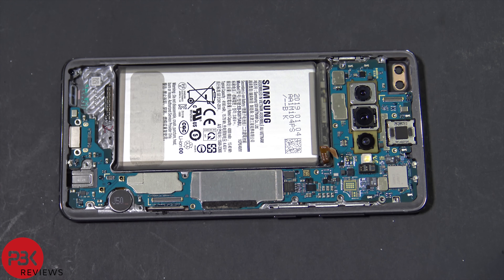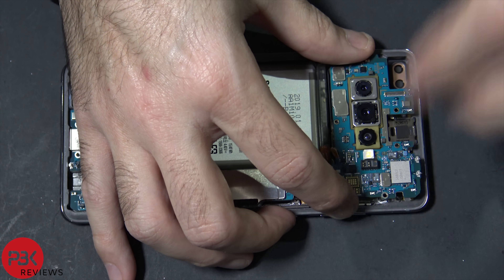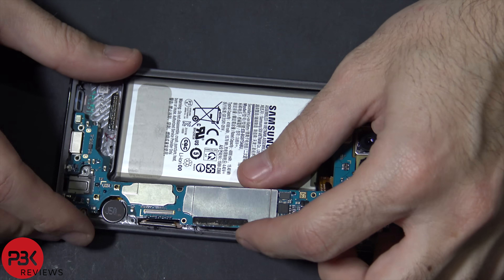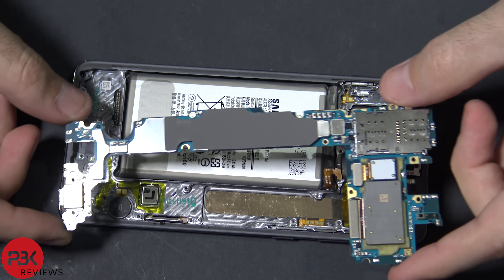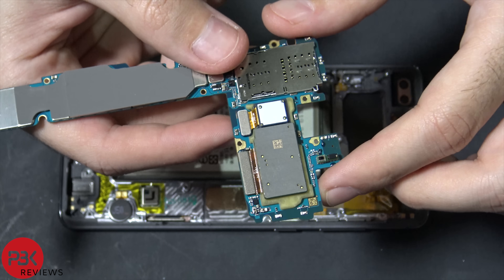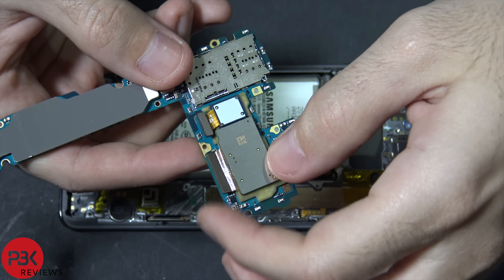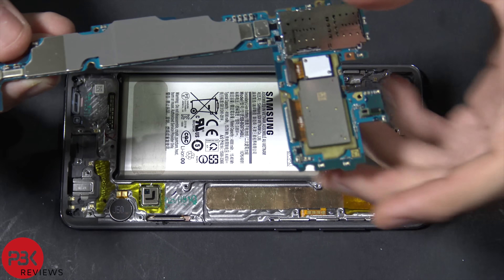Next we're going to lift up the main board and remove it — we're going to lift it up from the top. Over here you have your back facing main cameras; go ahead and disconnect those from the back of the main board. Now we're going to remove the cameras — you're going to have to pry it up from where the yellow plastic is because they're attached to that plastic.